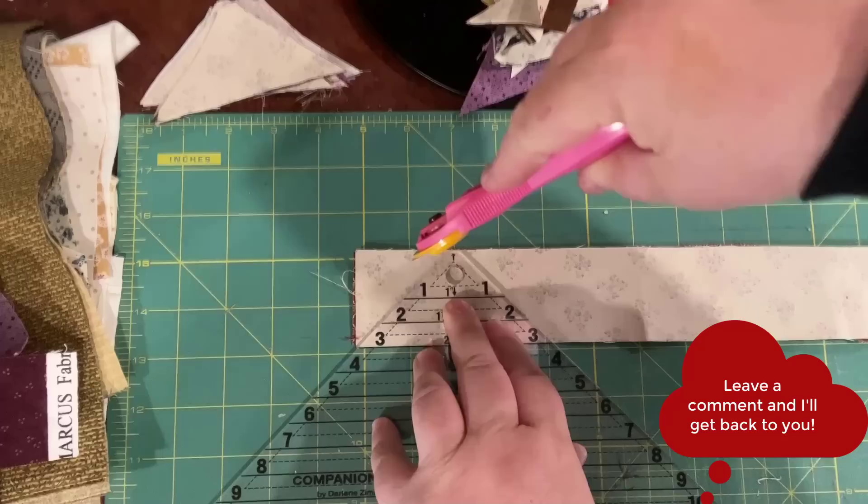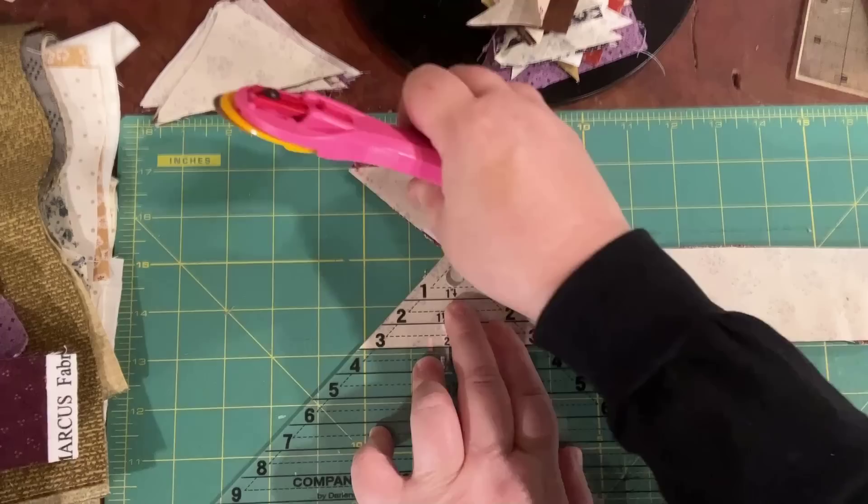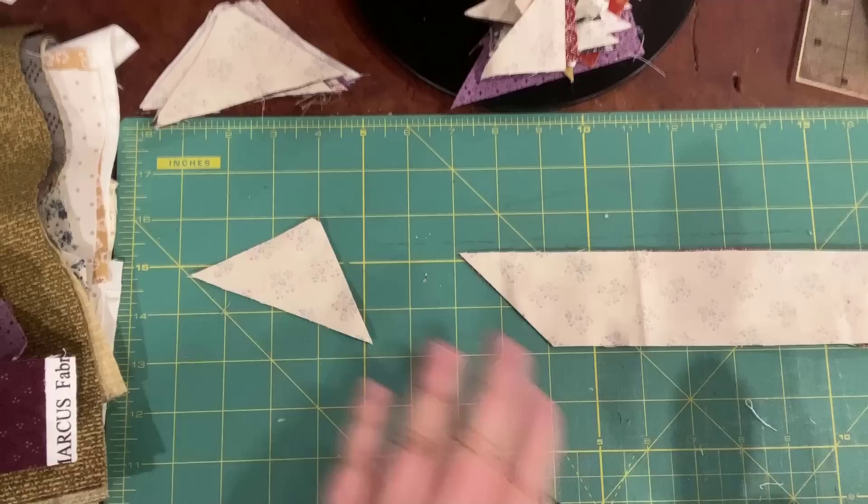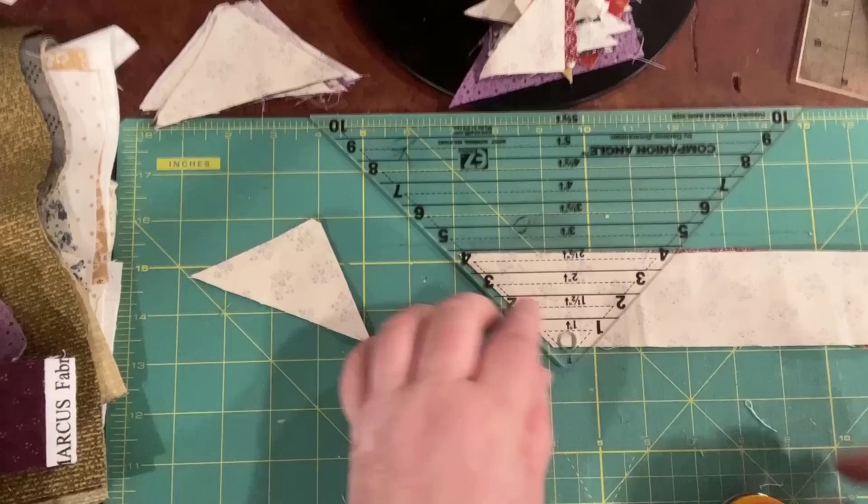Hopefully you can see. I cut this side off first — that will go into this pile right back here; I'll save those and use them for paper piecing at some point. Then I make my other cut here on the side, and that is my first cut.